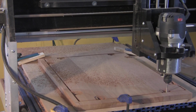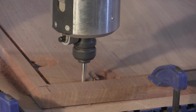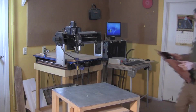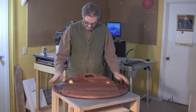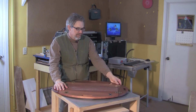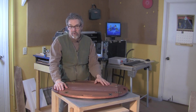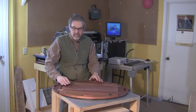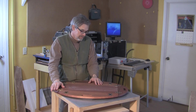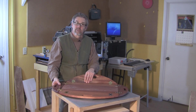All in all, those details make this butler tray project a great first effort for CNC routing. It's an attractive project and it's extremely practical. So that's just how easy it was — the machine did most of the work. If you'd like to make this project, you can download our programming right from our website, or you can build it analog, the old-fashioned way, using the drawings and the step-by-step instructions that we've provided. As always, take care of yourself, make some sawdust, and thanks for watching.